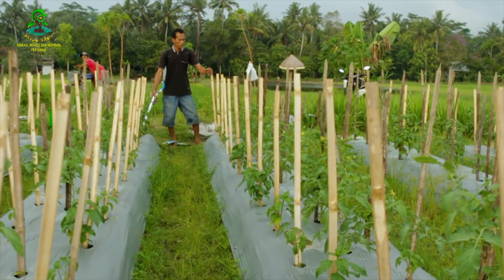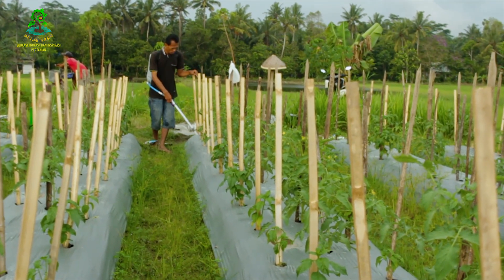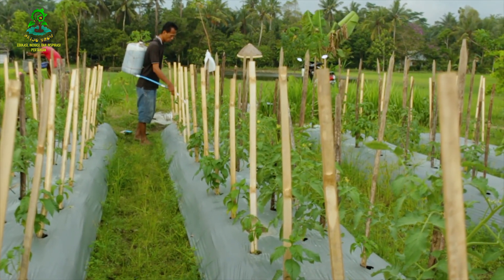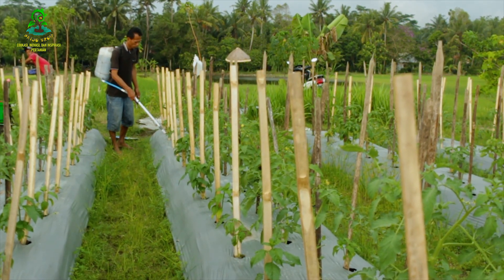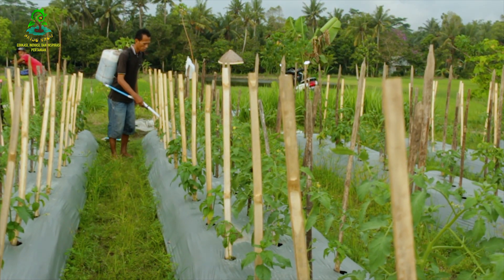Selanjutnya kita siramkan ke setiap tanaman satu gelas, atau sekitar 200 mili, seperti ini. Warnanya hitam pekat. Mantap.